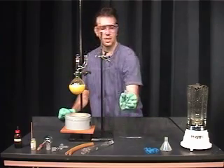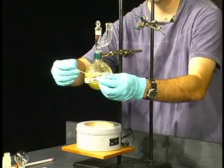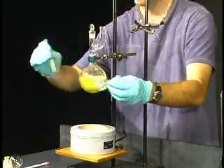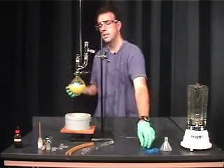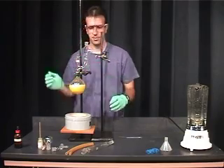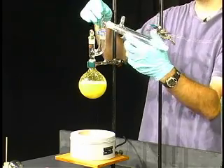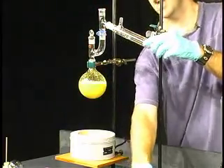The next piece of glassware is your sidearm adapter. I'm going to grease both of these joints at the same time. Put this in and spin it around. Because we're raising this a little bit higher, I'm going to secure this joint using a Keck clip — a joint clip. The joint is already greased, so I'm going to add the water jacket condenser on and spin that around to create a seal, and add a joint clip.